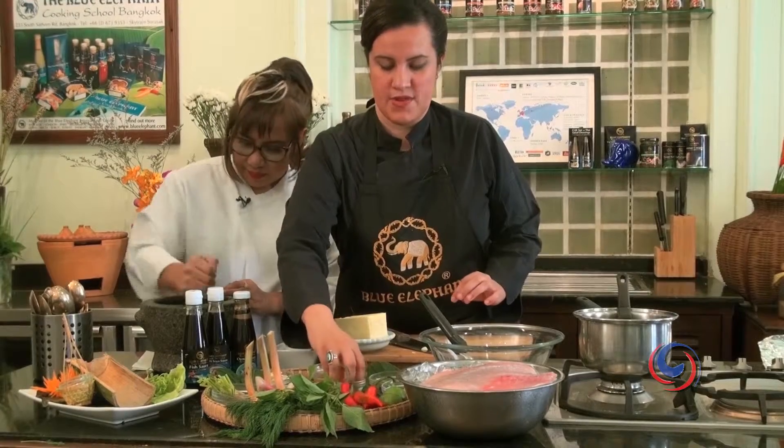And we're going to add some garlic, of course. We're going to make it quite smooth in the mortar. If you don't have a mortar, you can use a blender.